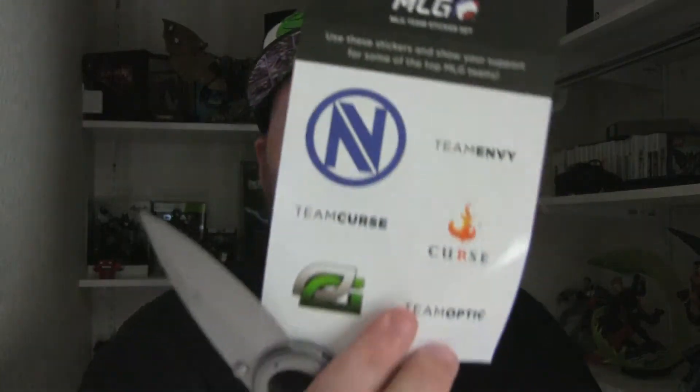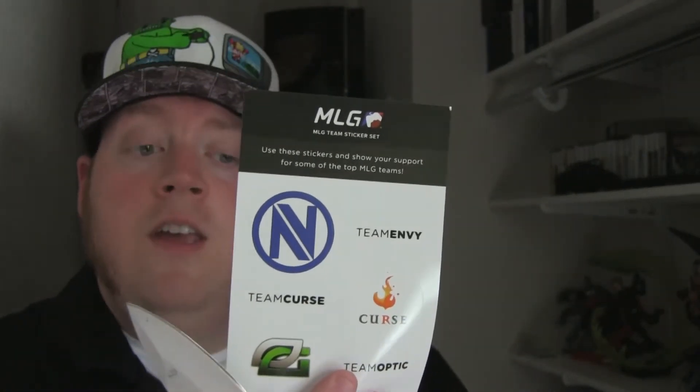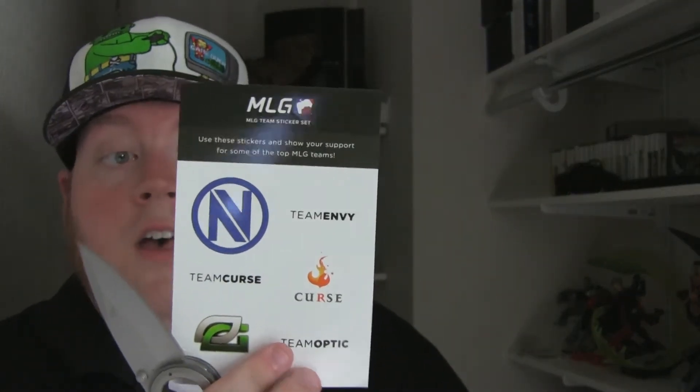There are your sponsor logos — these are mainly Major League Gaming teams. You've got Team Envy, Team Curse, and Team Optic. Team Curse has a YouTube channel you can follow with some pretty cool videos. You also have a Major League Gaming voucher with one month of battle code access and a badge. When you create an account, you get $5 off — I'm not going to show it because it has my codes.